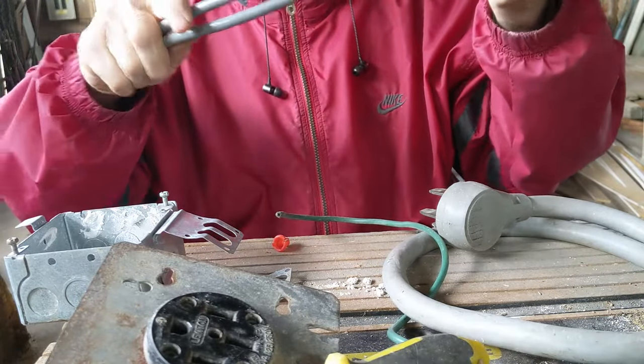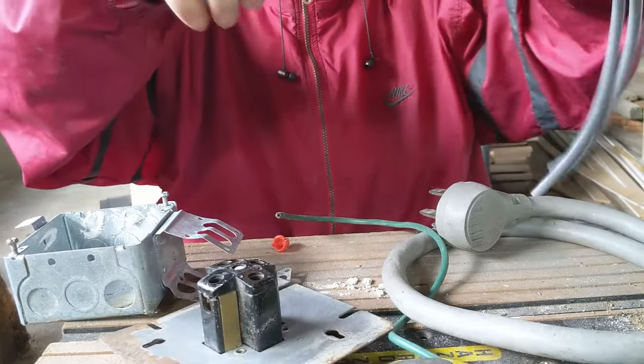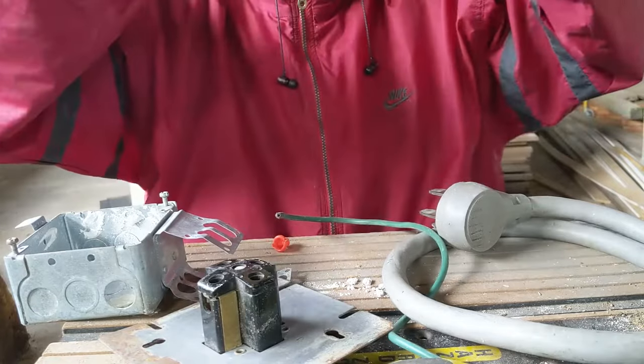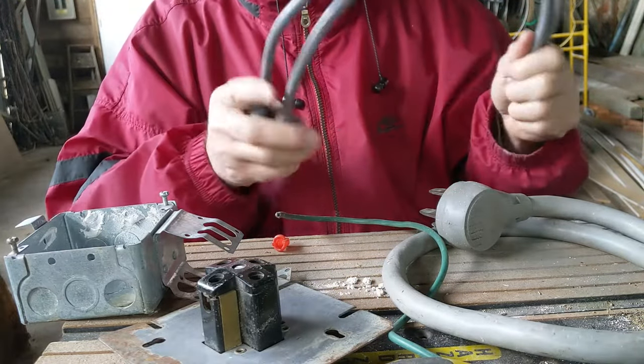I'm gonna have 110 and 220. All I'm gonna use is this stuff here — these two plugs just come from over the hood microwave. I'm not spending any money to do this job.